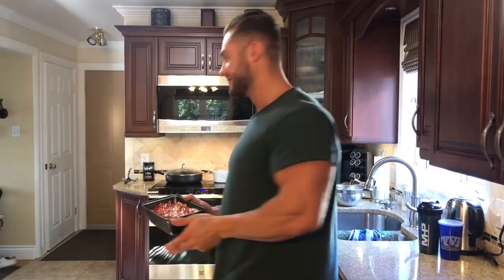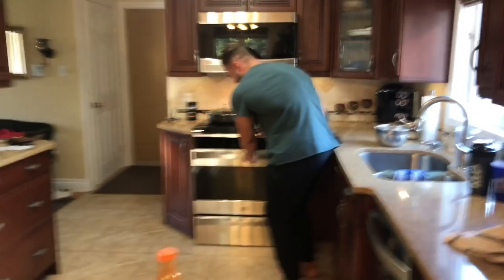It goes from professional bodybuilder to professional cooking. I'll get you a man who can do both. C'est fini. Bye!